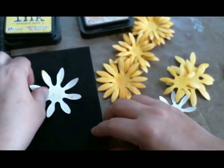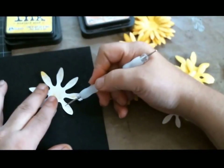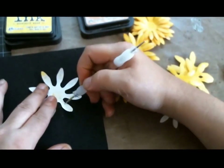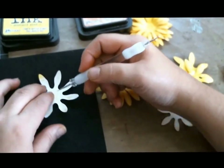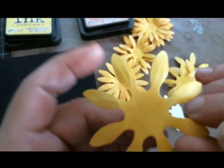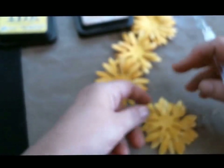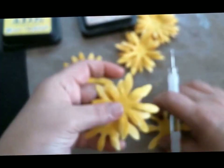After coloring with Mustard Seed, go to your mat with the smallest pointed stylus and run it along the leaves. That does two things: it makes the petal curl up on its own, which you want for dimension, and it gives the petals a more realistic sunflower look. I scored and colored all my petals in Mustard Seed this way.